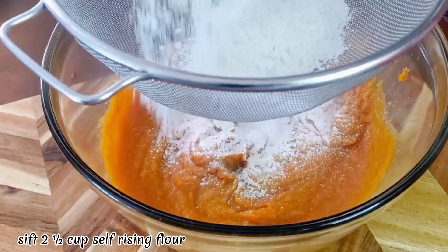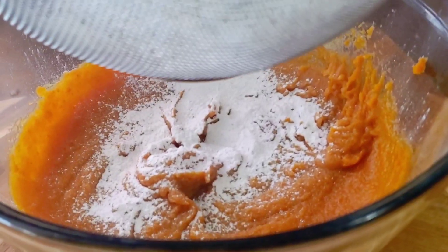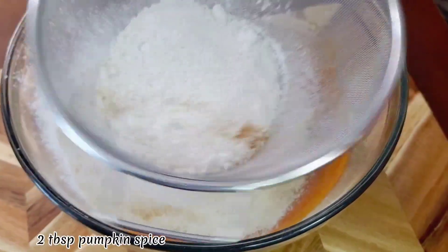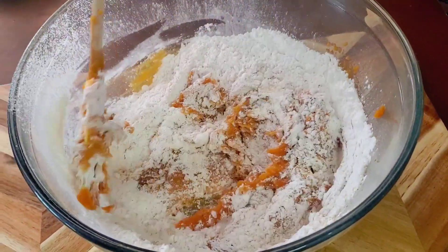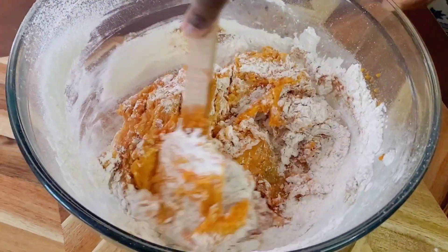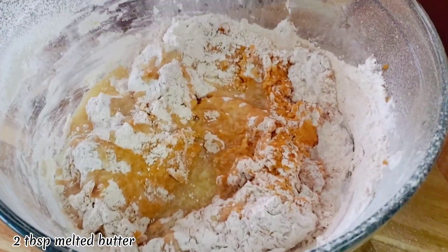Sift in a half cup self-rising flour. Add 2 tablespoons pumpkin spice and 2 tablespoons melted butter.